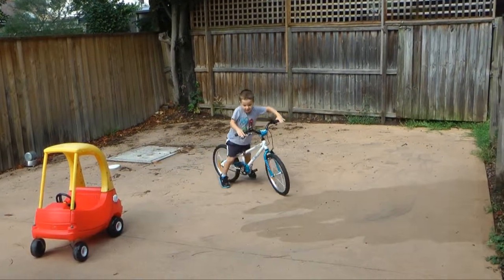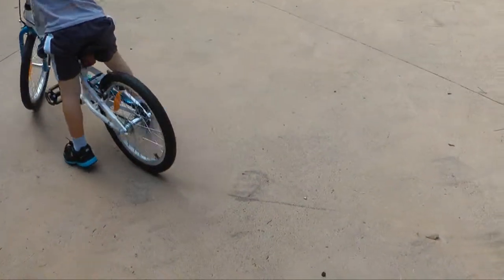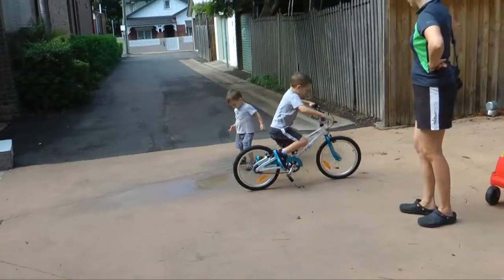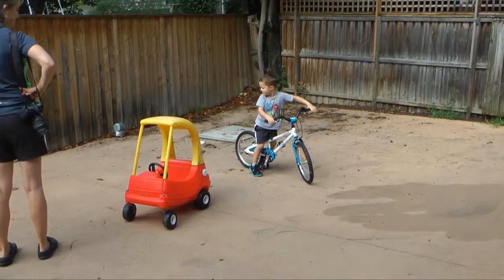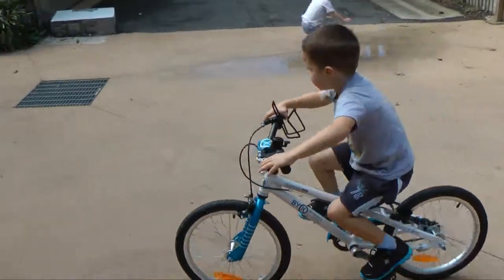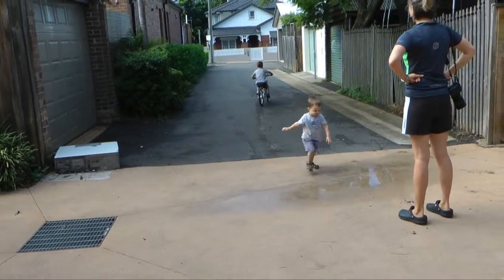Look, Mama. Watch this, Mama. Look. Oh! Do you know how I did it? I went — look, look, Mama. And then we were supposed to make a double skid. A double skid. Why for my handbrake? Why for my handbrake?